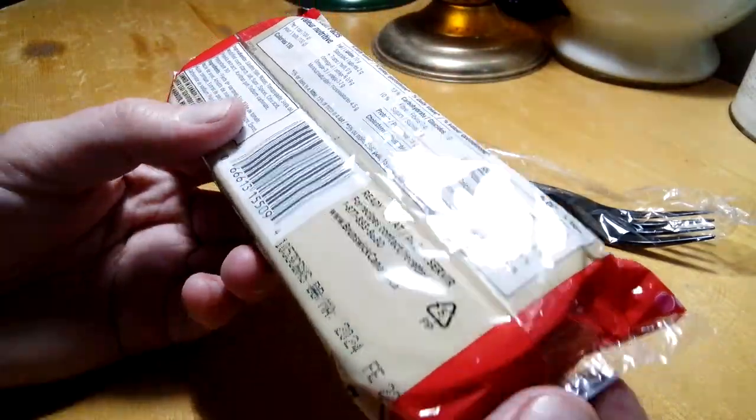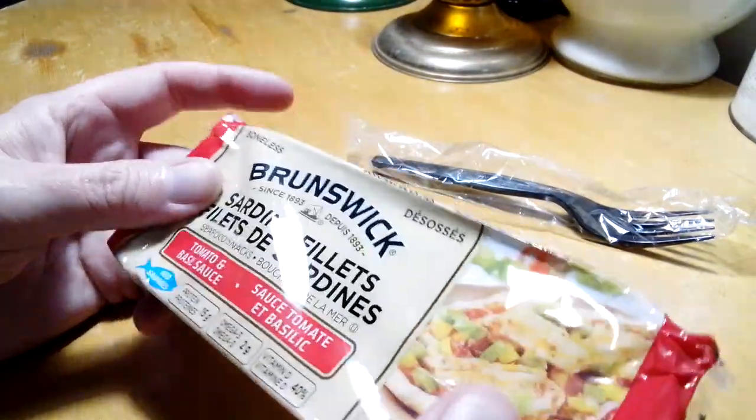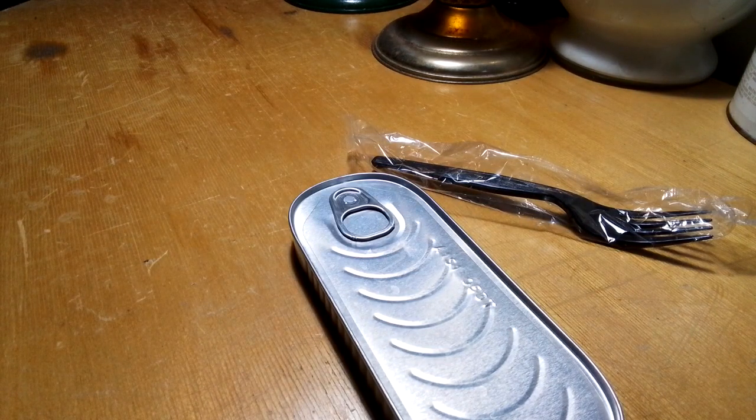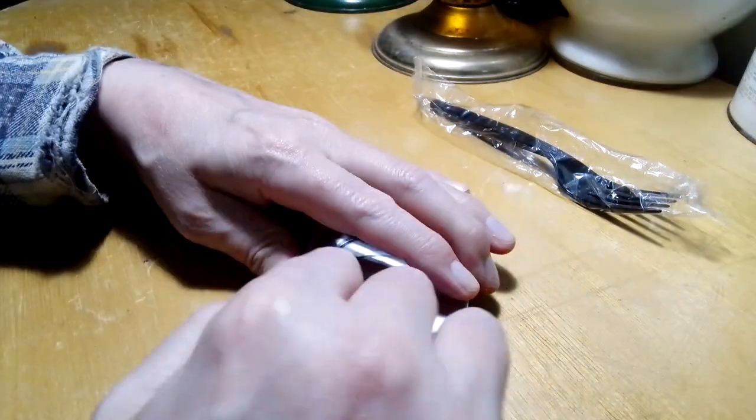I'm not normally big on tomato sauce sardines, but we'll see what it tastes like. I've had these for a while — they're good till 2024. Let's read the ingredients: sardine fillets, water, tomato paste, soy oil, modified cornstarch, salt, sugar, spice, citric acid, paprika extract, xanthan gum, sodium carbonate, polysorbate 80. Made in Canada by Cloverleaf Seafood Corporation, Blacks Harbor, New Brunswick. It's a normal flat kipper snack kind of can.